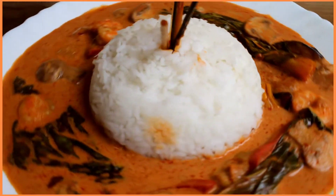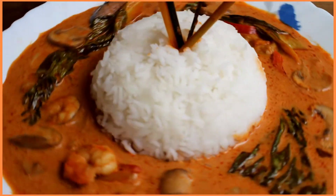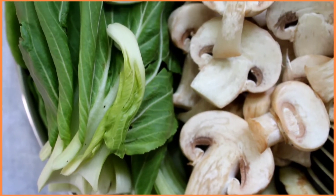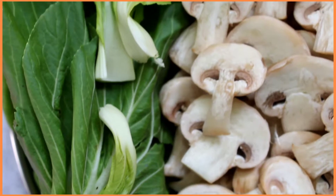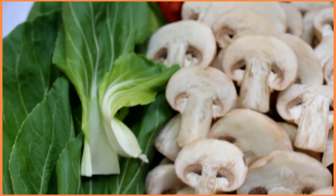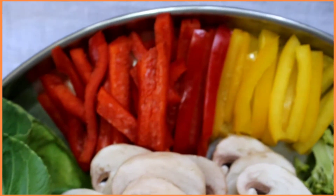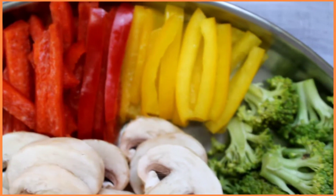So without further ado, let's begin. The ingredients we'll require are one medium size baby bok choy — this is optional, you can also substitute this with spinach — then one packet of mushrooms which are sliced, approximately 300 grams, and a handful amount of sliced red and yellow bell peppers.